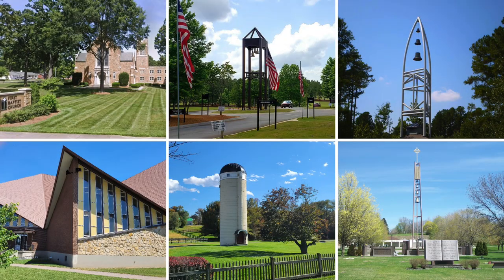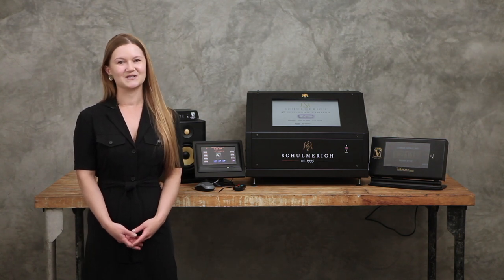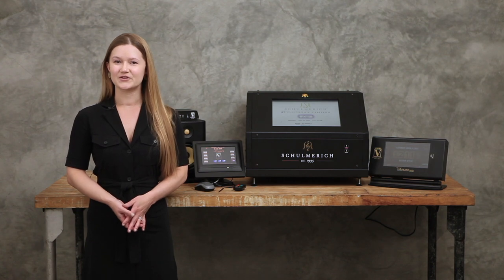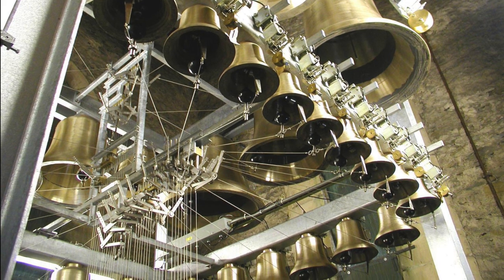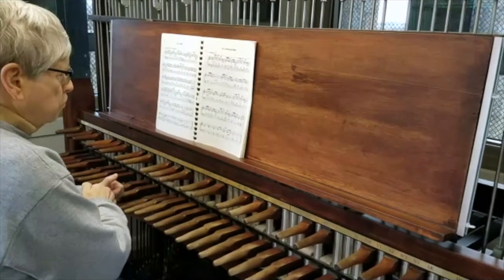An electronic carillon is a sophisticated audio system that replicates the ringing of real cast bronze bells. While people and institutions across the world have cherished the sound of cast bronze bells for hundreds of years, not every organization has the physical space or the budget for real cast bells. A cast bell carillon is a musical instrument consisting of 23 or more chromatically tuned bells played using keyboard or wooden batons to create harmonic musical arrangements.